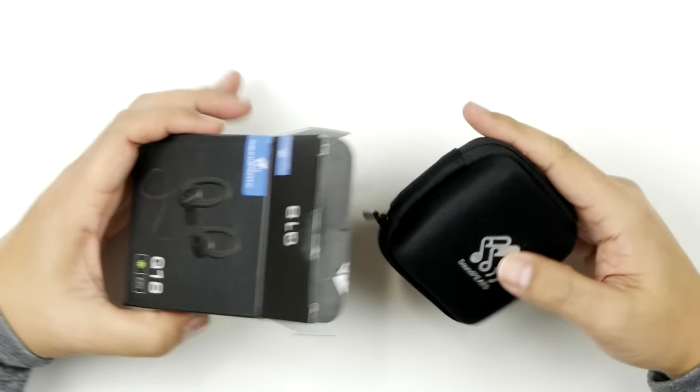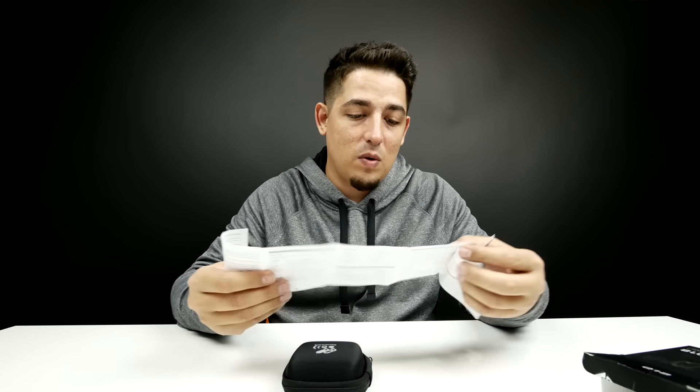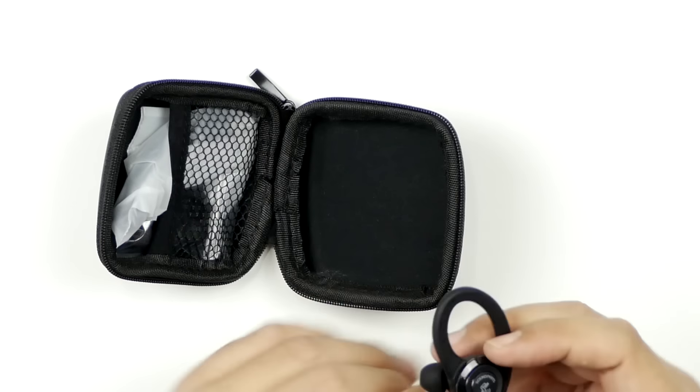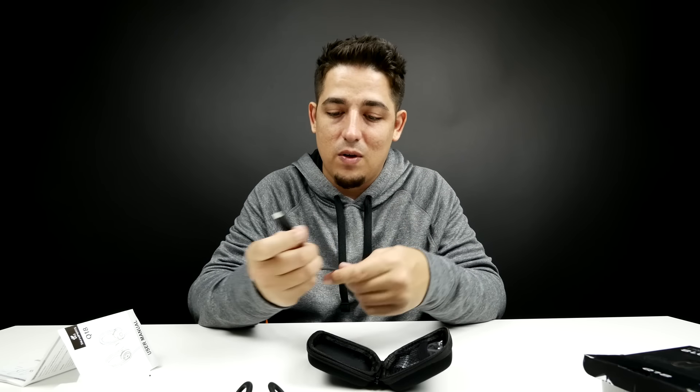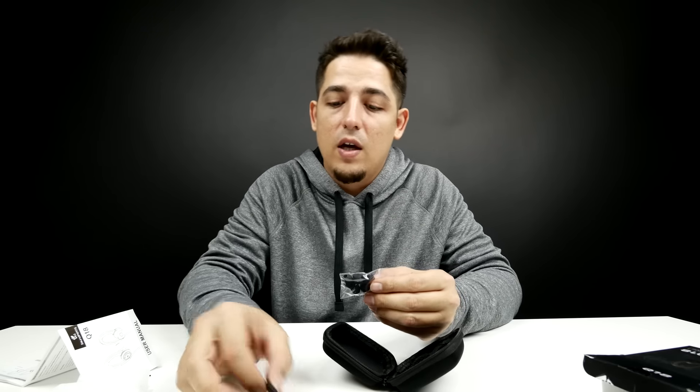Let's open this up. I love how Soundpeats is providing these little carrying cases. There's your manual — it's going to be pretty straightforward. Bluetooth 4.1. We've got a micro USB to USB cable, nice and short. And we've got some more ear cups — looks like six total, so four pairs including the ones already on the earbuds. Let's get to the real good stuff.